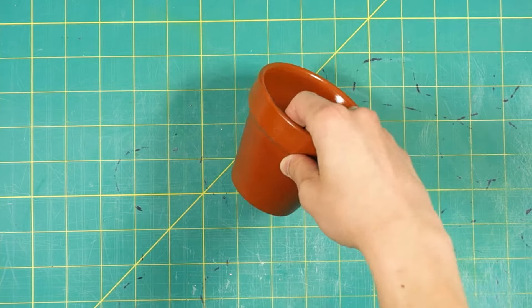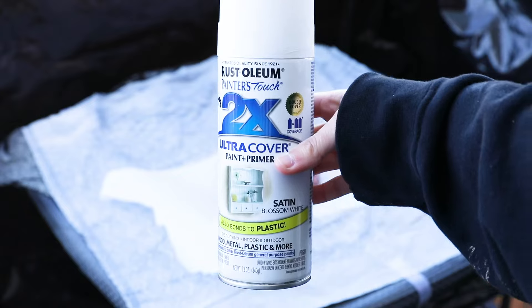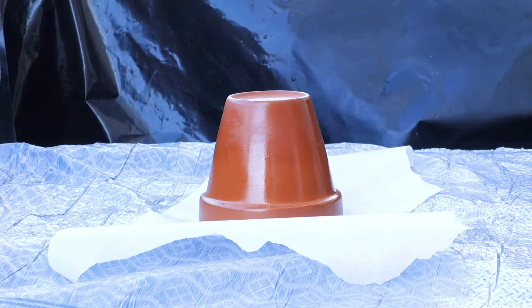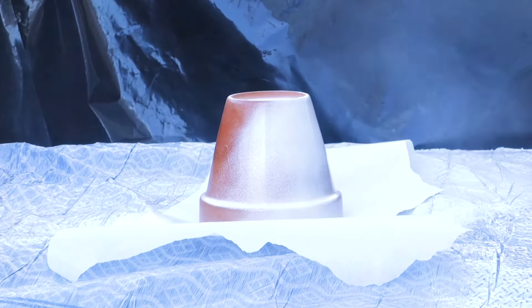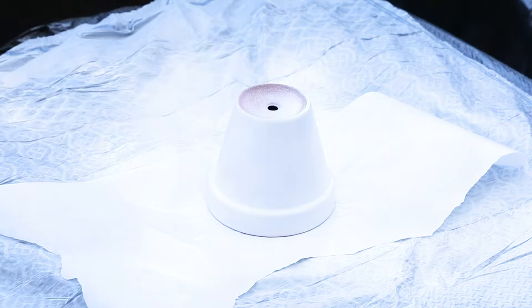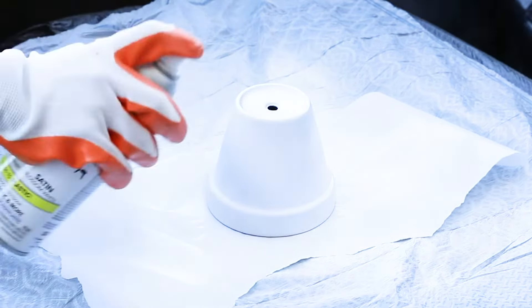After the sealer is completely dry, it's time to decorate your pot. To cut out one step, we're going to be using a paint and primer in one. When you pick your color, spray a thin layer both on the inside and outside of your terracotta pot. I'd recommend giving it two coats.